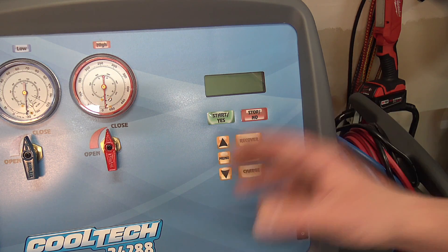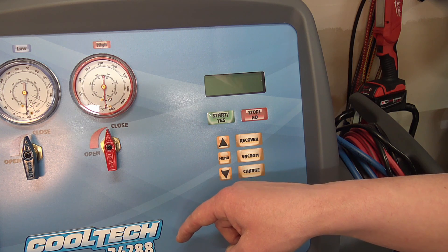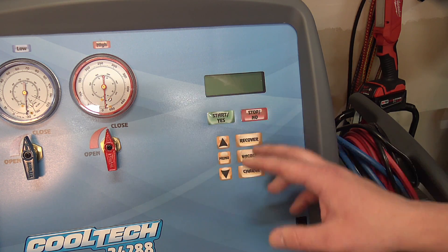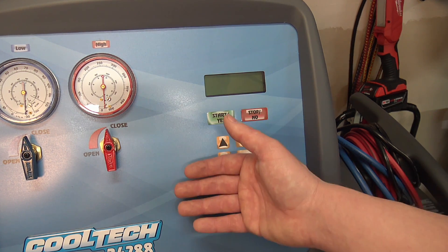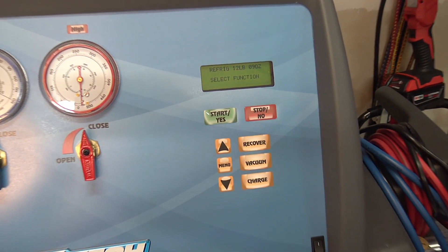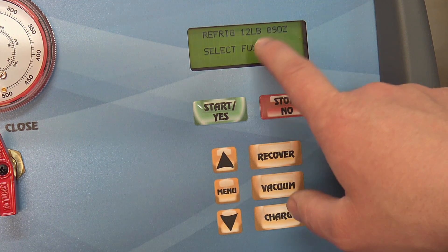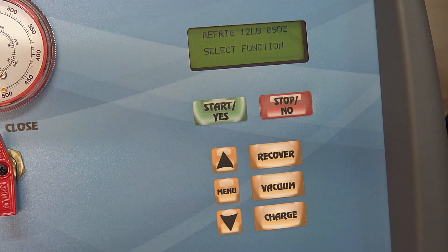I already showed you the initial setup and the refrigerant fill procedure into the internal tank, so it has refrigerant to work with. In the future I'll show you how all the operations and functions work on a vehicle I bring in for service — from start to finish how you work this machine. In the meantime, I'll show you some of the cool functions on this thing; they're quite advanced compared to even a couple of years ago. It'll start up and show you the refrigerant amount in the internal tank available for charging vehicles.